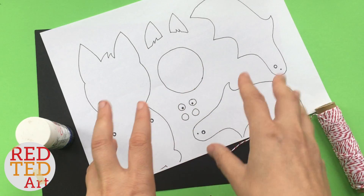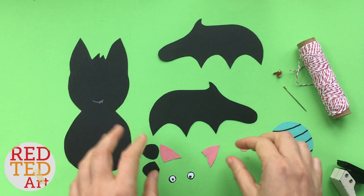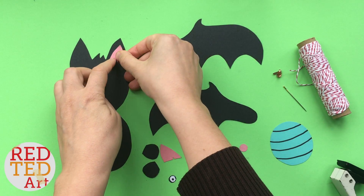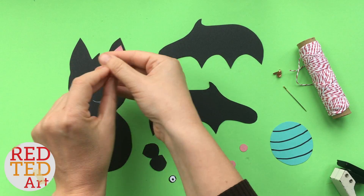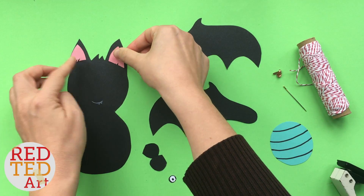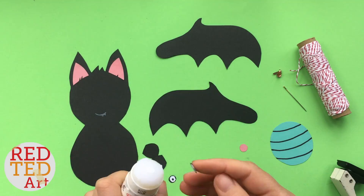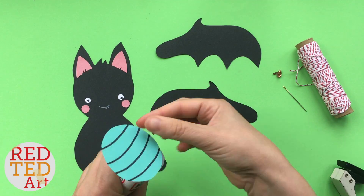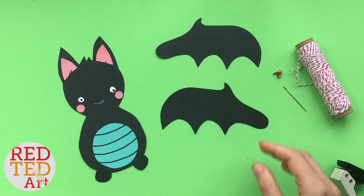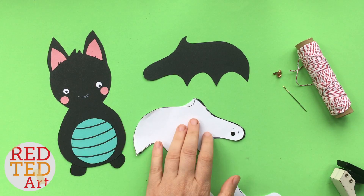Once all the pieces are cut out, you can see they fit nicely into the ears. Add the eyes — maybe turn it around to see which way looks better. Let's glue it all down.